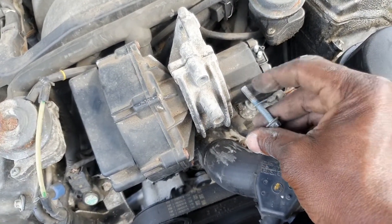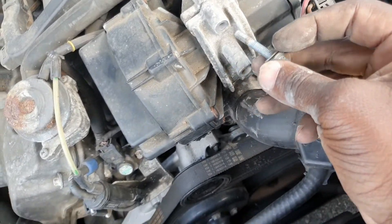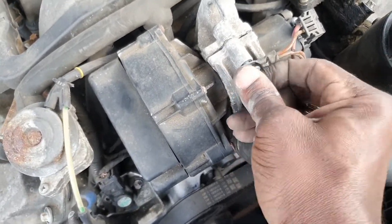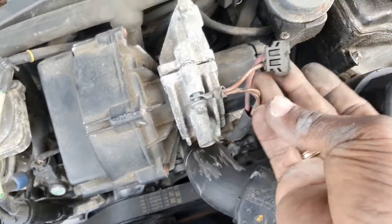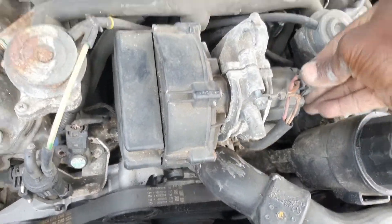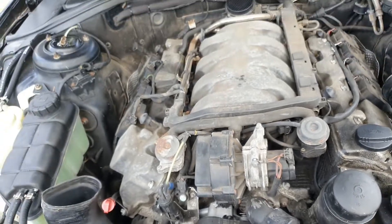Reinstall the screw that holds it into place — don't forget the ground wire. Connect that up and don't forget your plug. That should be it guys — you're done!